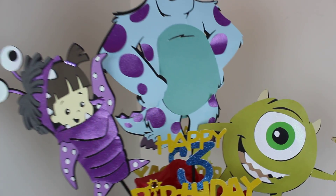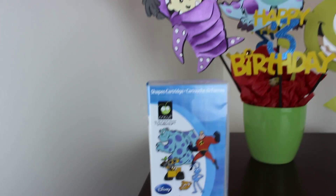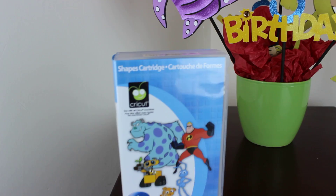And I used the Best Pectlex file from the Cricut machine. Here it is, this is the one that I used. It has so many cute ones that I would like to make.